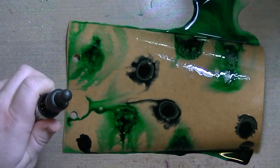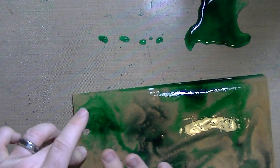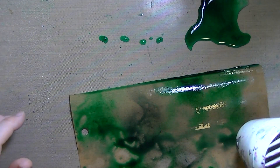I sprayed it down with water and I'm using Distress inks. The green, I think, was Shabby Shutters, and then the grayish, the darker color, was Weathered Wood.